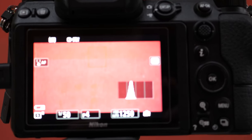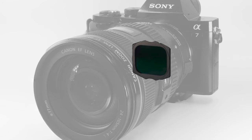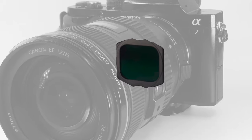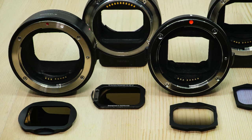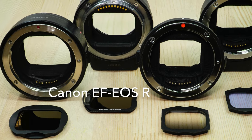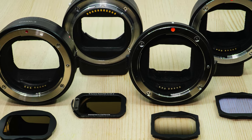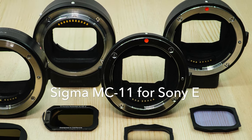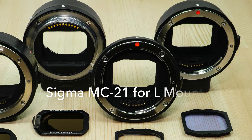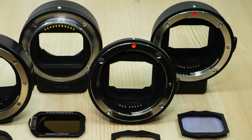Zero vignetting is introduced by our drop-in filters. And unlike square filter systems, there are no light leaks to worry about. We currently support four lens adapters: the Canon EF EOS R adapter, the Nikon FTZ adapter, and both Sigma's MC-11 adapter for Sony E-mount and Sigma's MC-21 adapter for L-mount.